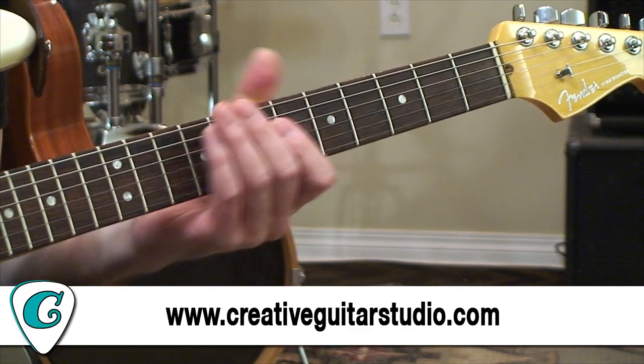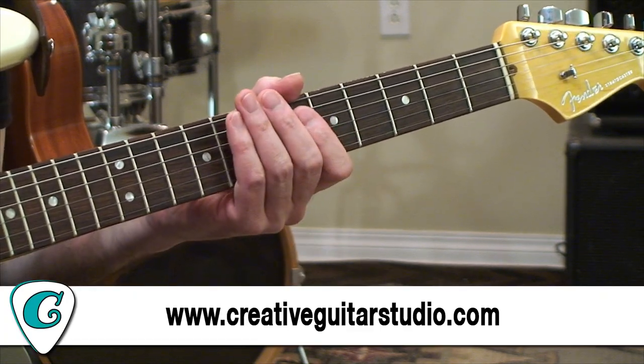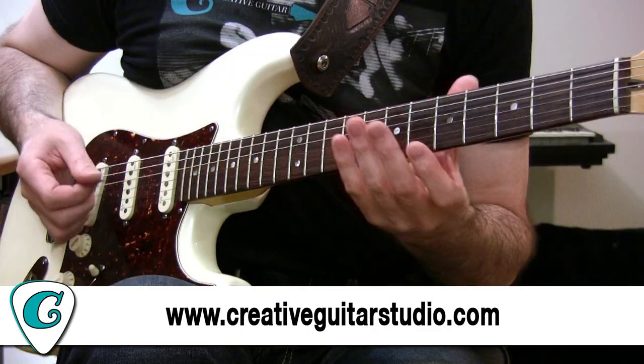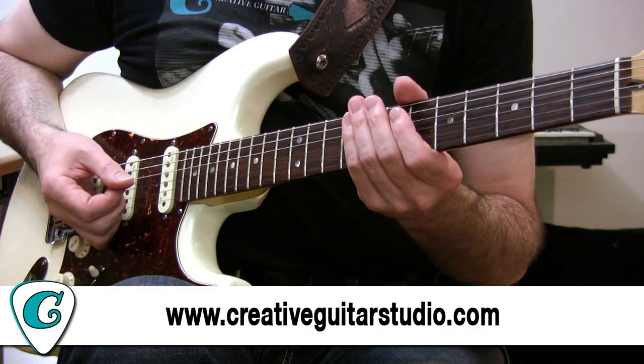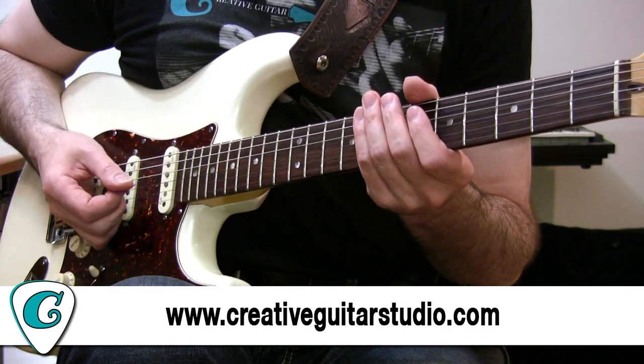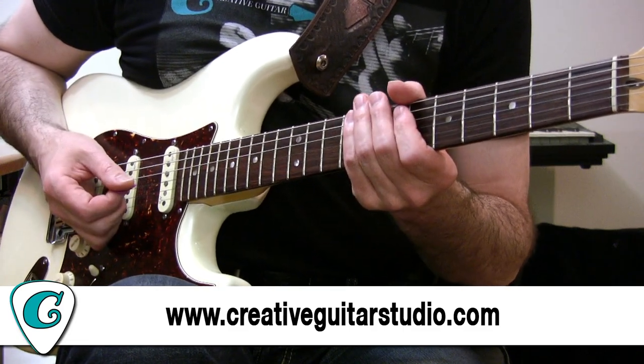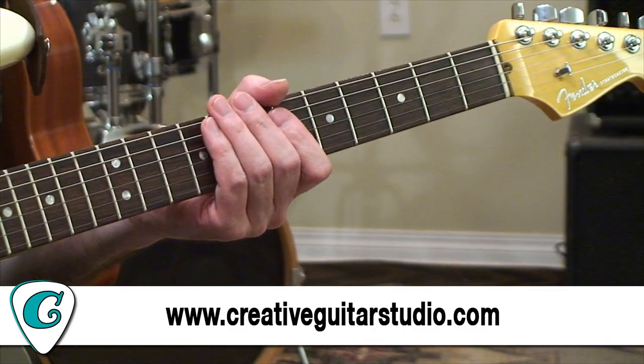All my courses are over at creativeguitarstudio.com. If you want to study a great beginner's program, intermediate, advanced, there are all kinds of technical studies on there — rhythm guitar, music theory, ear training, and acoustic guitar. I've got tons of stuff, go check it out on the site.